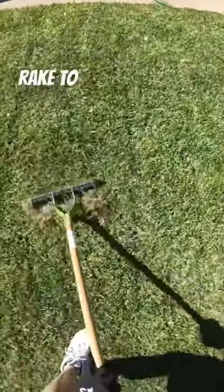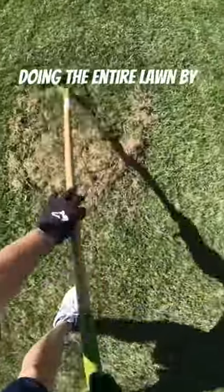You can use a manual thatching rake to hit some areas harder, but there's no way I'm doing the entire lawn by hand.